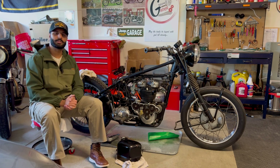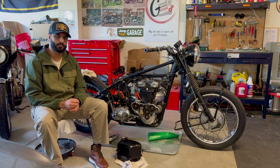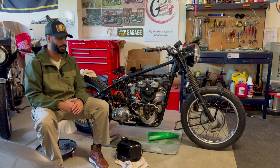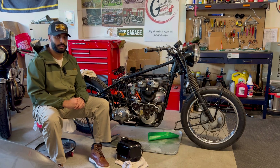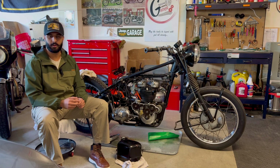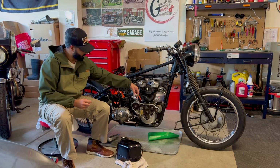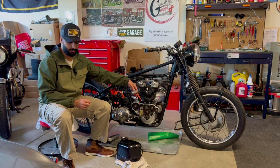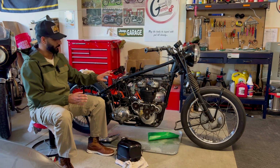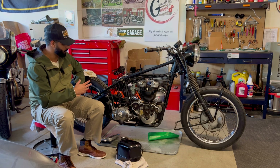One of my viewers reached out to me — I believe they said they had a Speed Twin, which is very similar to this. The lubrication process is almost identical. I hope you're watching this because I'm going to explain the solution to the problem you spoke about, and that is this shutoff valve.